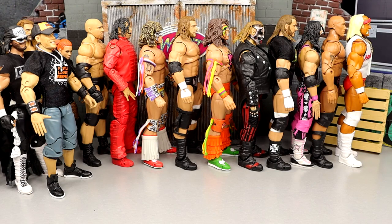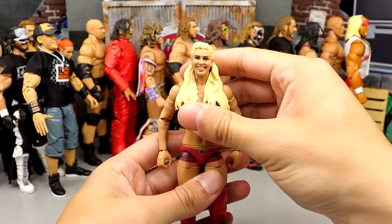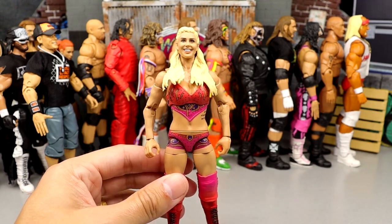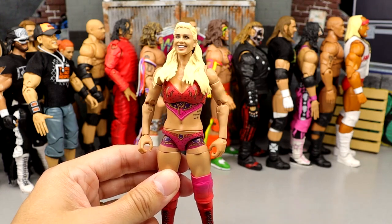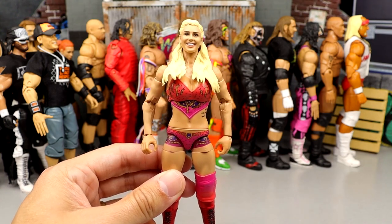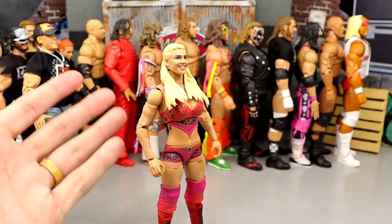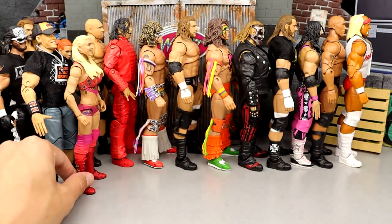Coming in at 40 is the Charlotte Ultimate Edition. This is actually a very strong women's figure. The gear is fantastic, the robe is fantastic, the head sculpt is very good. It's definitely one of the better women's Ultimate Editions for sure — I just enjoy others more. I don't really have a huge quarrel with this figure. We are entered into figures that are still very good; they're just not as good as the ones in front of them.